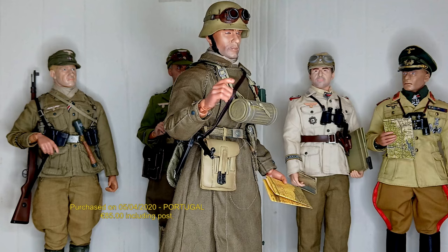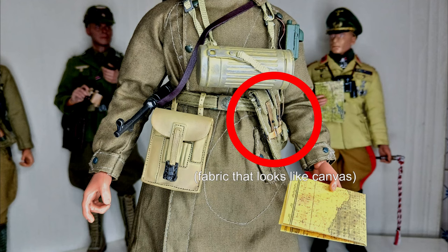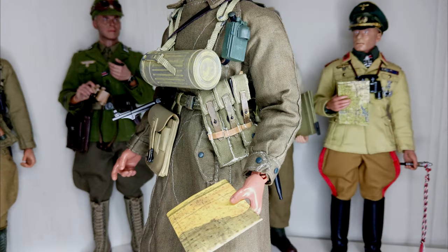The equipment is basic and has nothing special. At the front, attached to the tropical belt, is a map case, an MP40 ammo pouch, and a gas mask case hanging around the neck. He also has a flashlight attached to the buttons on his greatcoat.